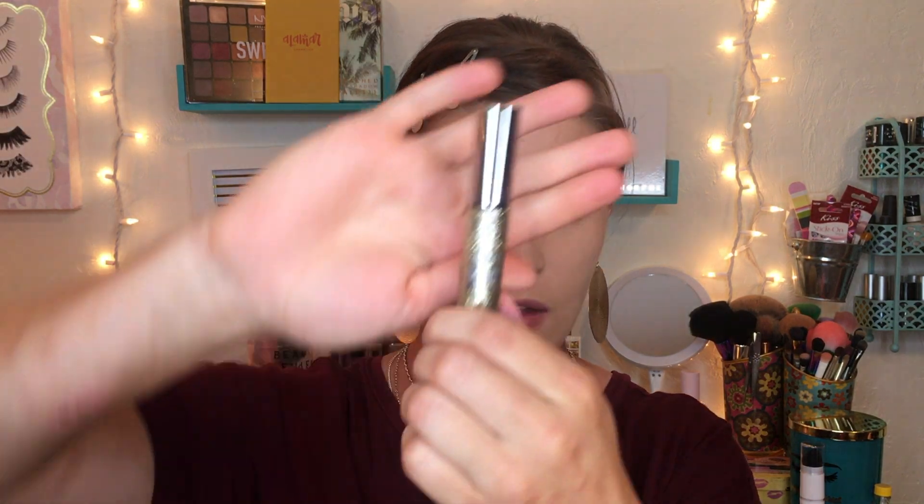Now we're going to apply some eyeliner. I'm using my Pretty Vulgar eyeliner, which is my favorite eyeliner right now. Then I'm going in with my Urban Decay Heavy Metal eyeliner in Midnight Cowboy, and I'm just going to line where I cut the crease.